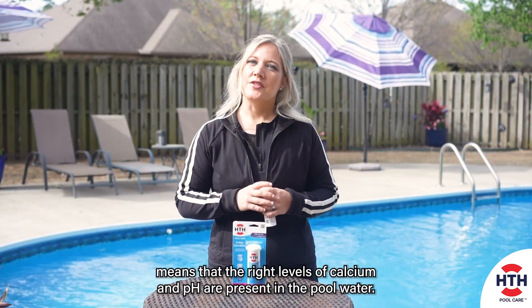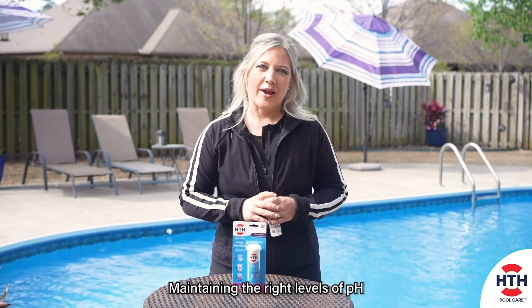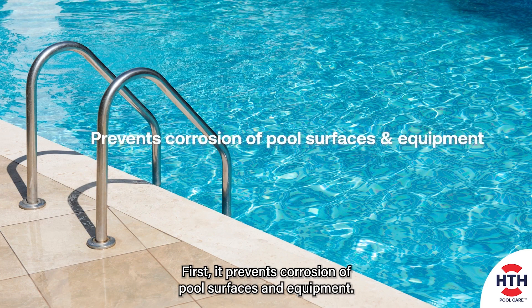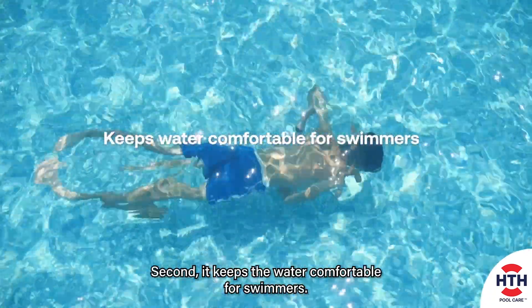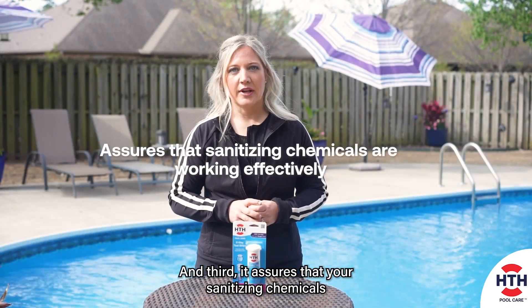Balanced pool water means that the right levels of calcium and pH are present in the pool water. Maintaining the right levels of pH and calcium in your pool water is important for three reasons. First, it prevents corrosion of pool surfaces and equipment. Second, it keeps the water comfortable for swimmers. And third, it assures that your sanitizing chemicals are working effectively.